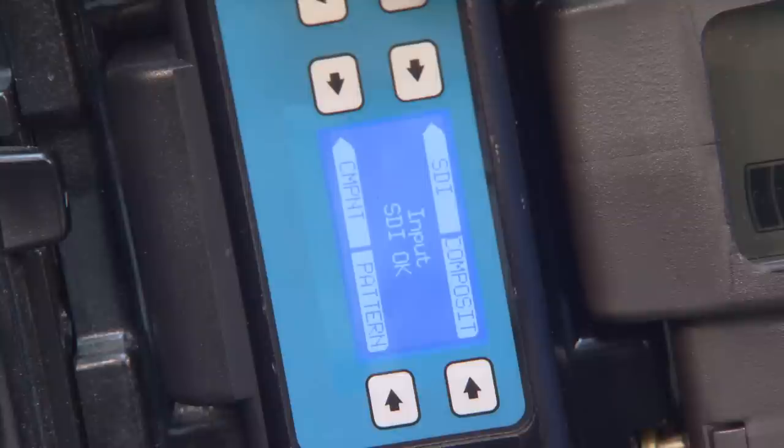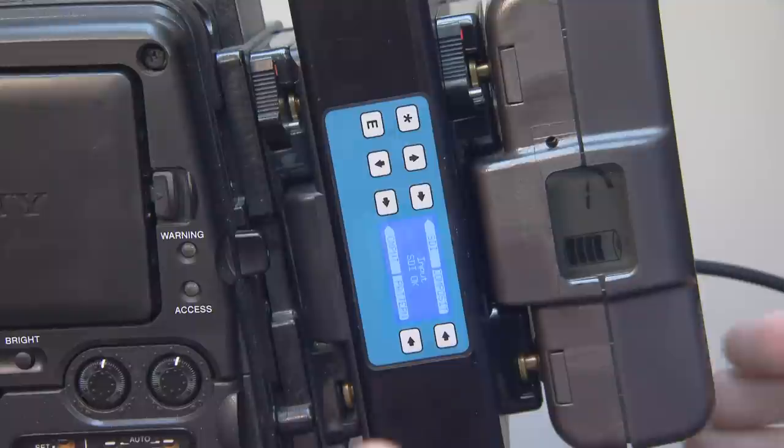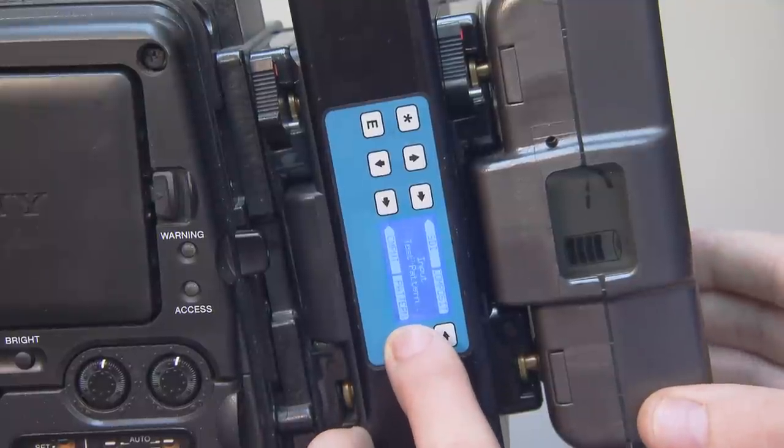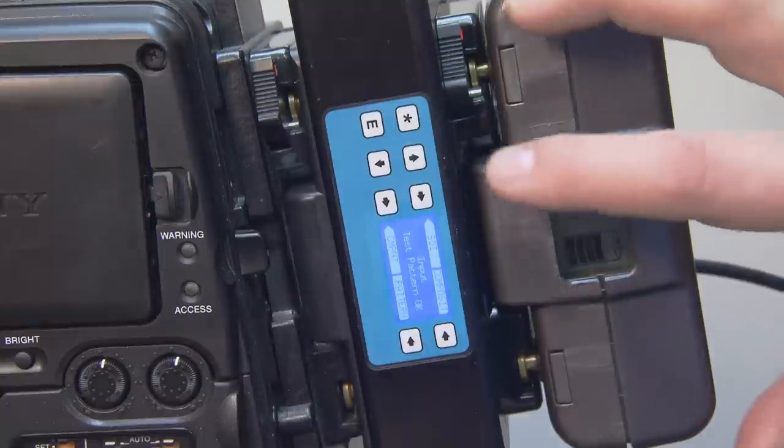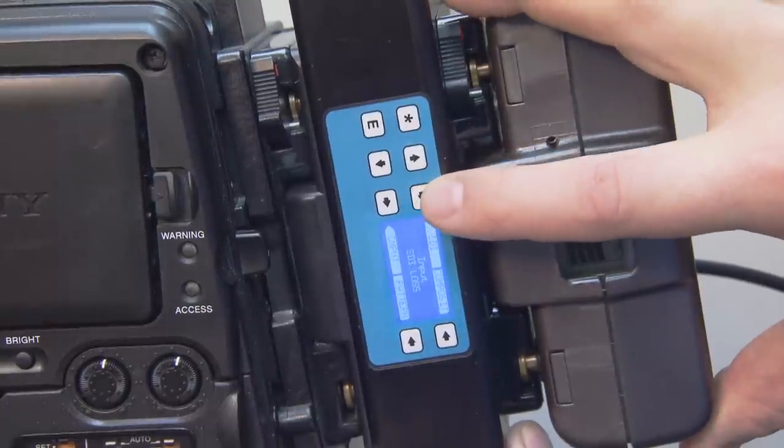The first menu shows which source the transmitter will input: SDI, composite, or component. You will notice pattern as an option. This is a built-in test pattern that can be sent to the receiver, allowing you to test the system prior to having a video input. This pattern is generated using 720p. By pressing the arrow keys next to the screen, it will change the input you select.